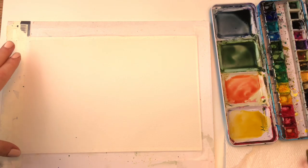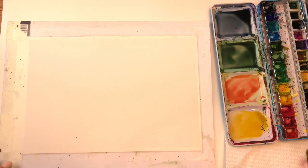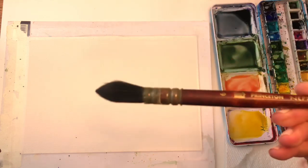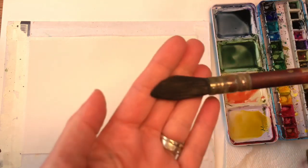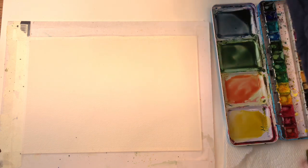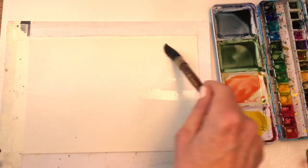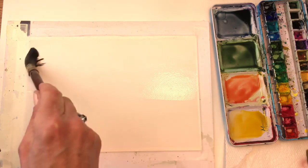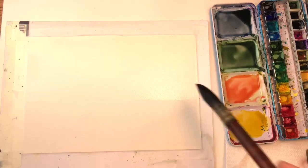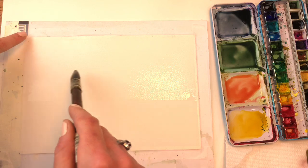For this we have supplies: Arches 100% cotton cold-pressed paper, a 7 by 10 inch piece taped down with magic tape. I have my paints, paper towel, and water jars. I'm going to start with my Princeton Number 6 Neptune brush — it's a really big brush. I want to get a good amount of water on it and start by going across the horizon, filling in the top area with water. Get this wet all across — not super wet, but a good amount of water on the paper.